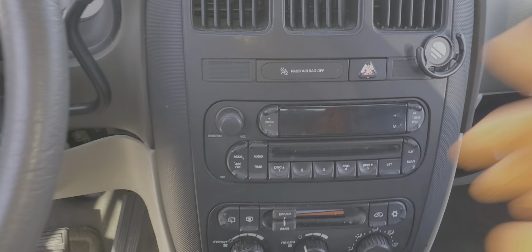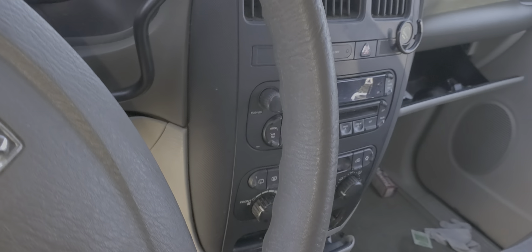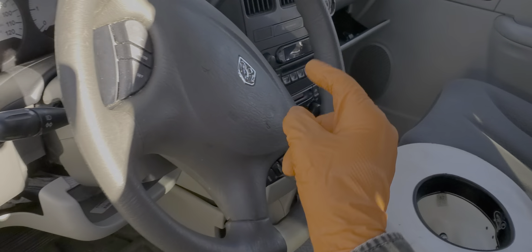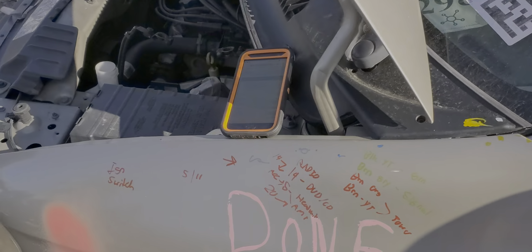What's going on fellas? I've got a 2005 Dodge Grand Caravan here. I'm using this car to point out to you the location of the fuses for your head unit, for your radio. There's also a relay that needs to work. So let's move under the hood.